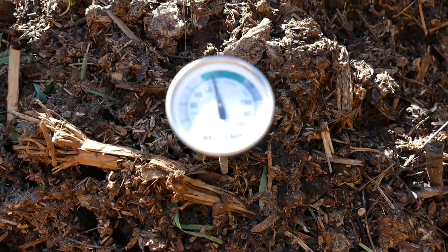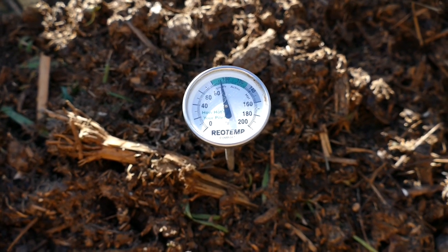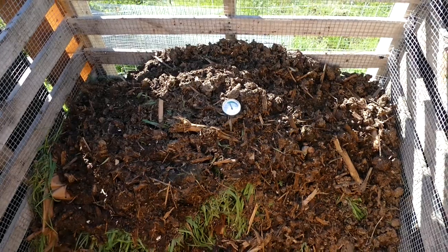I'll see you in a day or two and we'll check the heat. Day two and we are sitting steady at about 92 to 95 degrees. This is good — we'll check back in another day.